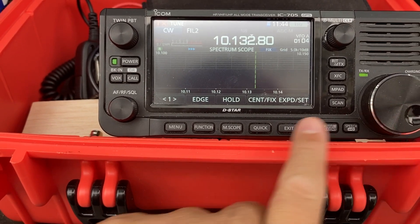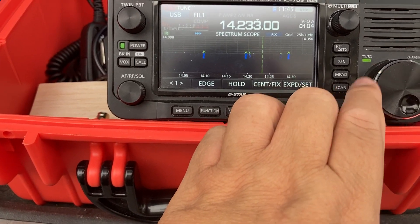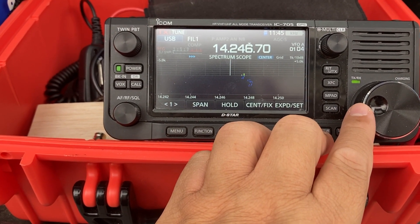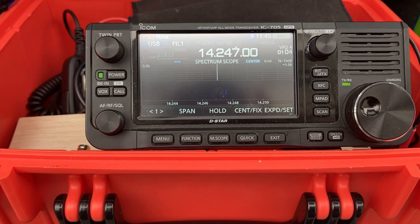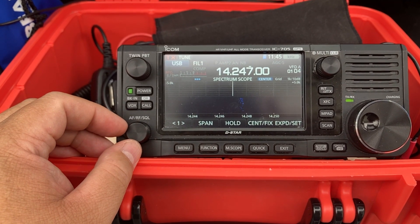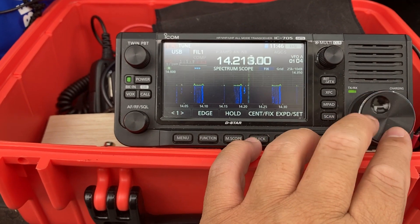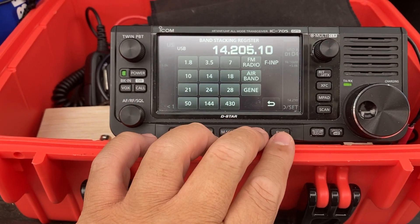I don't see anything on 10 MHz — that's CW though. Let's do 14 MHz. There's more activity on 14. I noticed using the Chameleon MPAS light it has very low gain compared to the quarter wave, but I'm not sure if that's just how these antennas work. It really seems to be in the bands, and again it's a contest today so you'd expect more. Let's try 18 MHz.